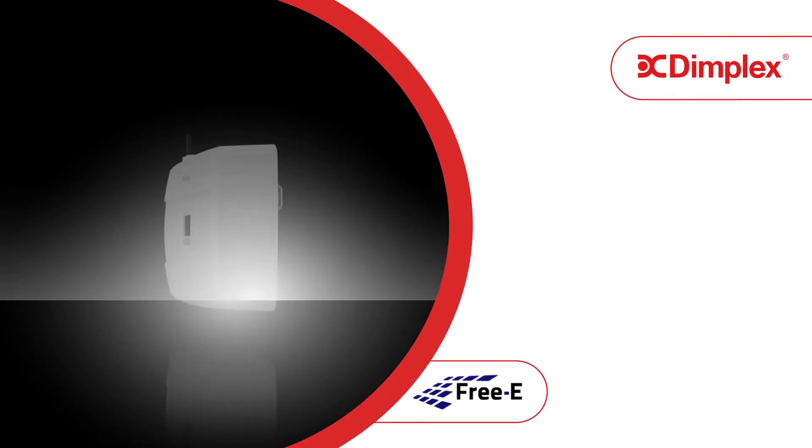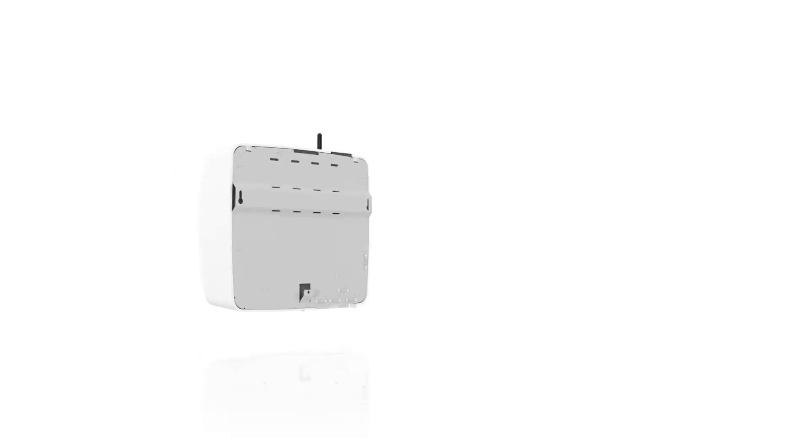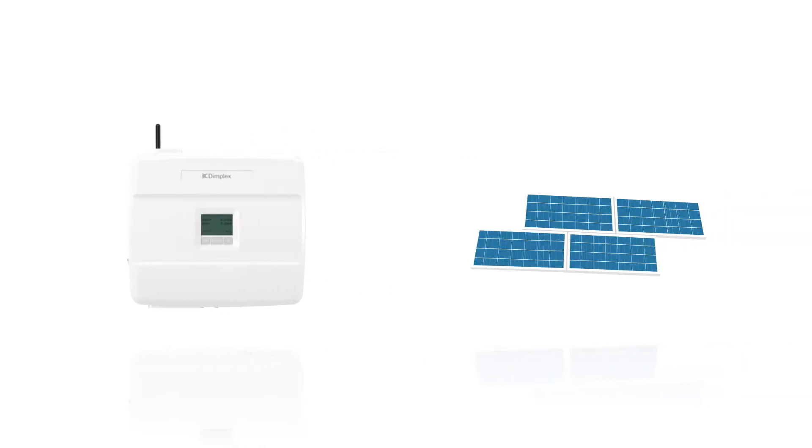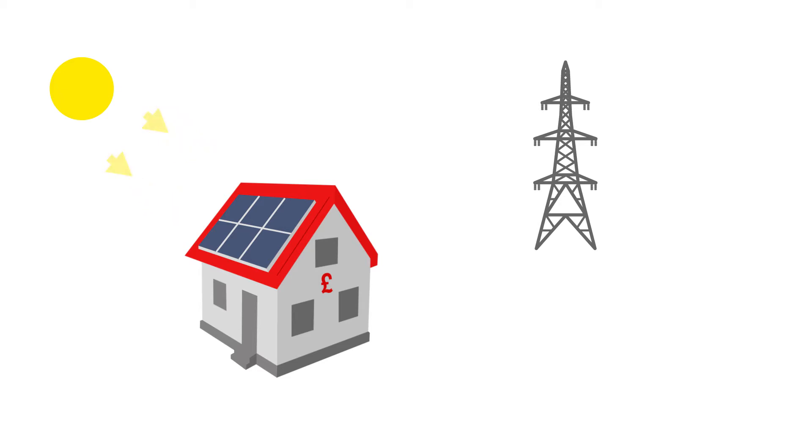Dimplex Free-E is a clever wireless energy management system that works with your solar PV system to minimize the amount of wasted energy exported to the grid. The surplus energy generated by a solar PV installation is not measured. Instead it is assumed that the property will use half of the electricity generated, and the other half is then sold back to the grid. This means that often homeowners are giving away more energy than they're being paid for.